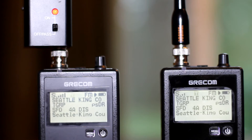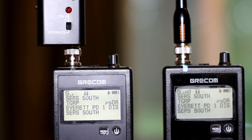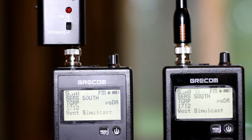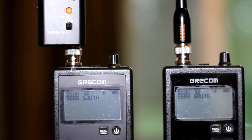Both setups have the Radio Shack 800 antenna on them. It's 50 bucks, and if you live out in the sticks like I do, it's probably not a bad idea.